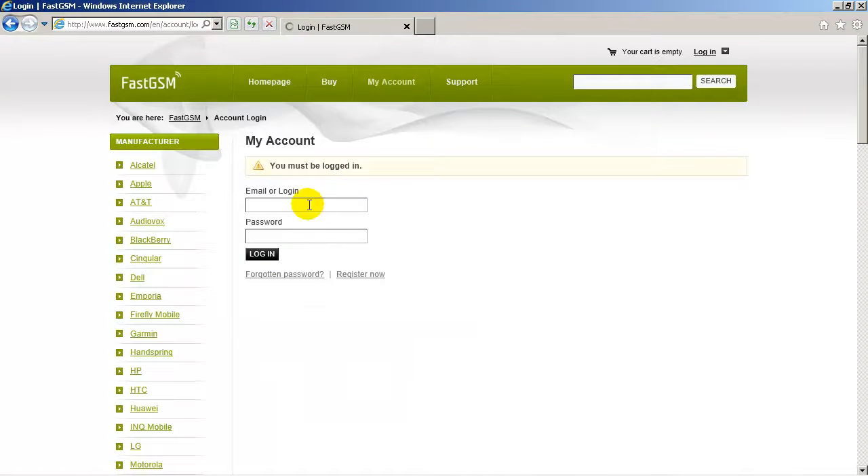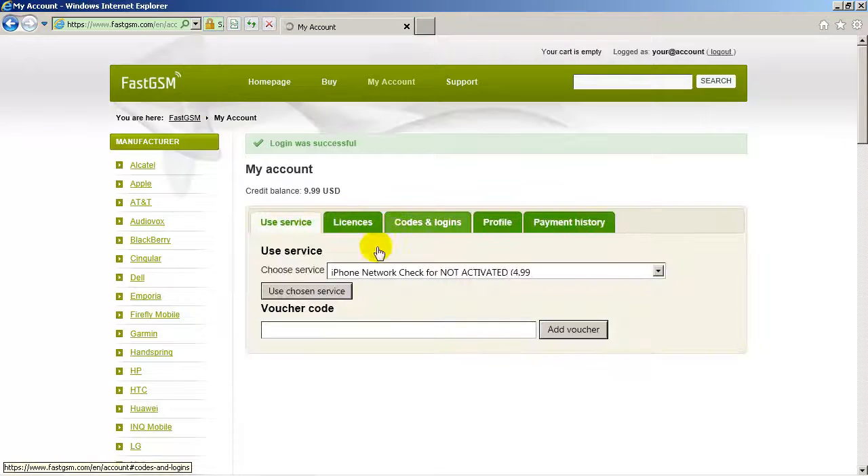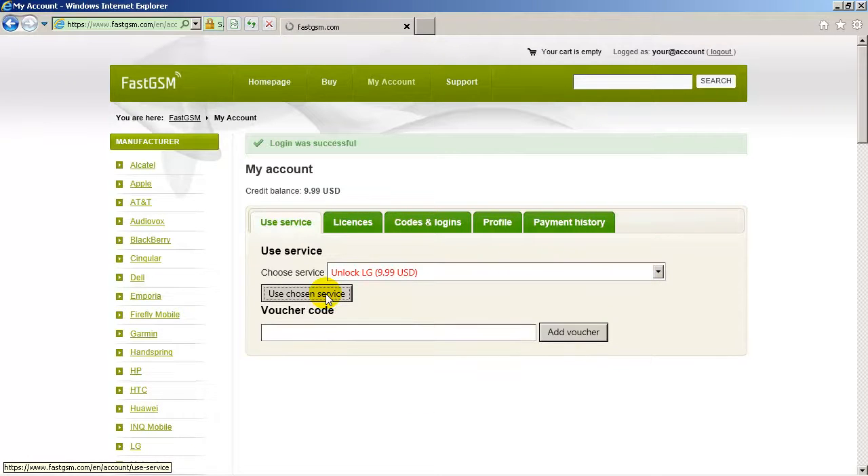Go to fastgsm.com and create an account if you haven't done so already, and buy the Unlock LG service. Log in to my account using your fastgsm login and password, select the Unlock LG service, and click the Use Service button.